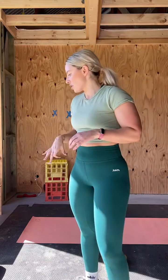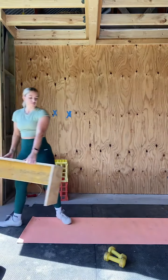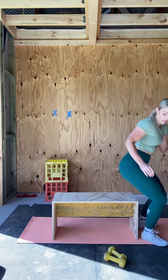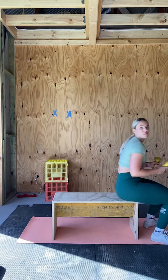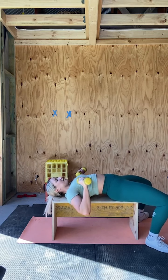We are going to move into our tri-set. You can either do this on the floor or grab a bench — a chair wouldn't really work unless it's a bench-style chair. We're going to do a chest press, so essentially a dumbbell bench press on a flat bench. And after that, a bent over rear delt fly, and then back on the bench for skull crushers — you can do all of those on the floor too.